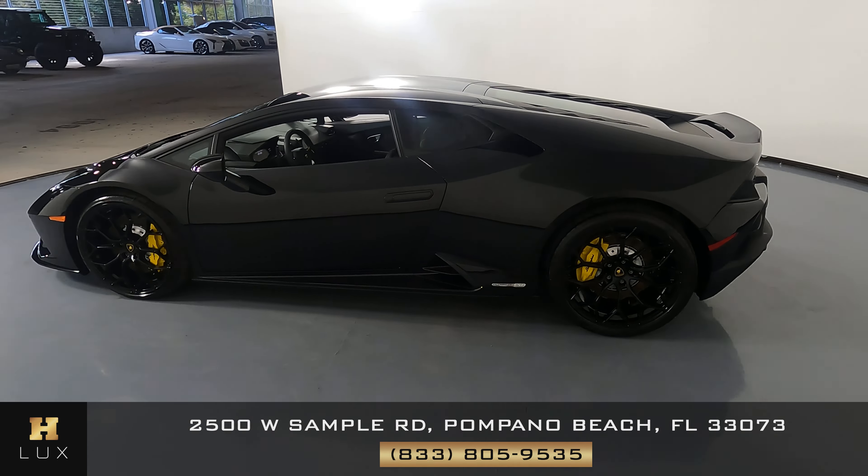Let's take a look at the quarter panel and wheel. This quarter panel is in excellent condition. Everything here is perfect, and the wheel has no curb damage.